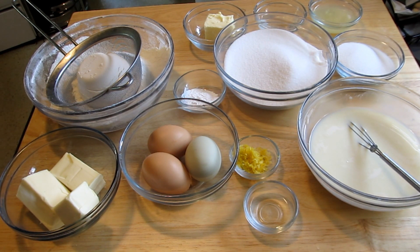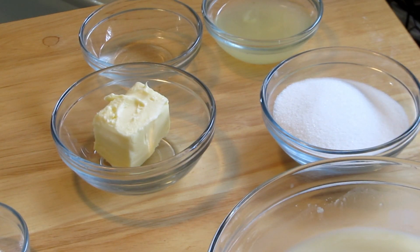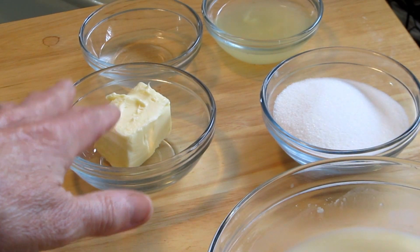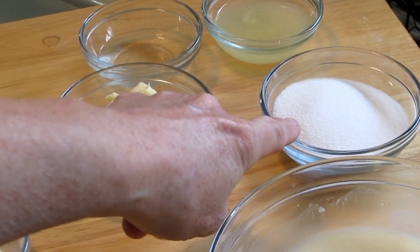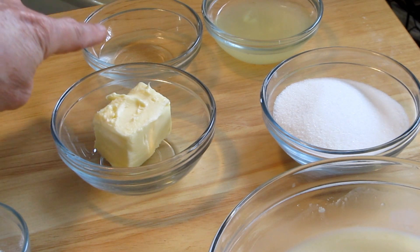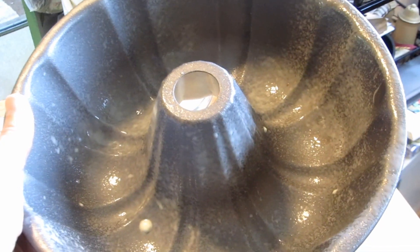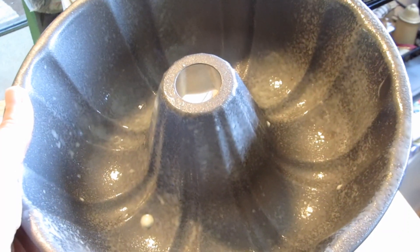It also calls for white raisins, but I never put them in because I never have them on hand. For the glaze on top, which we put on while it's still hot: one-third cup sugar, one and one-half teaspoons water, one-third cup butter, and the juice of one-half lemon. I sprayed my bundt pan with Pam that has flour in it, so that's ready to be filled.